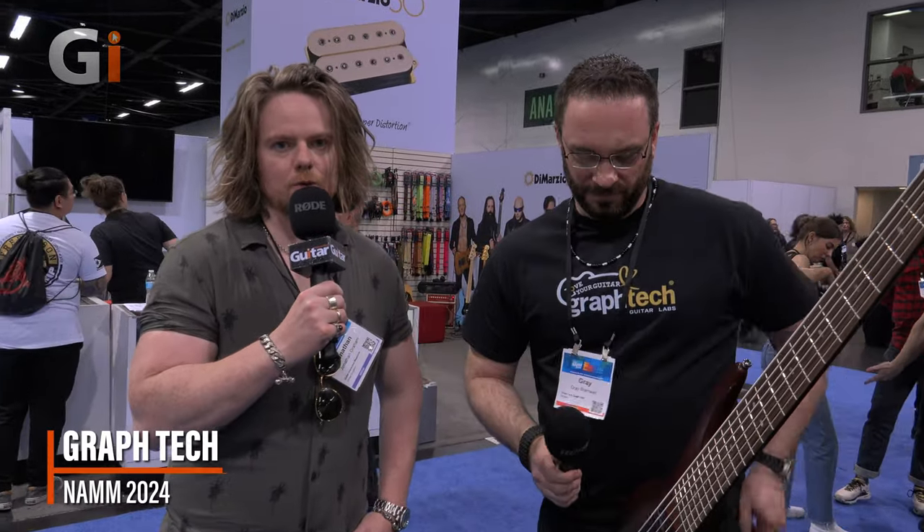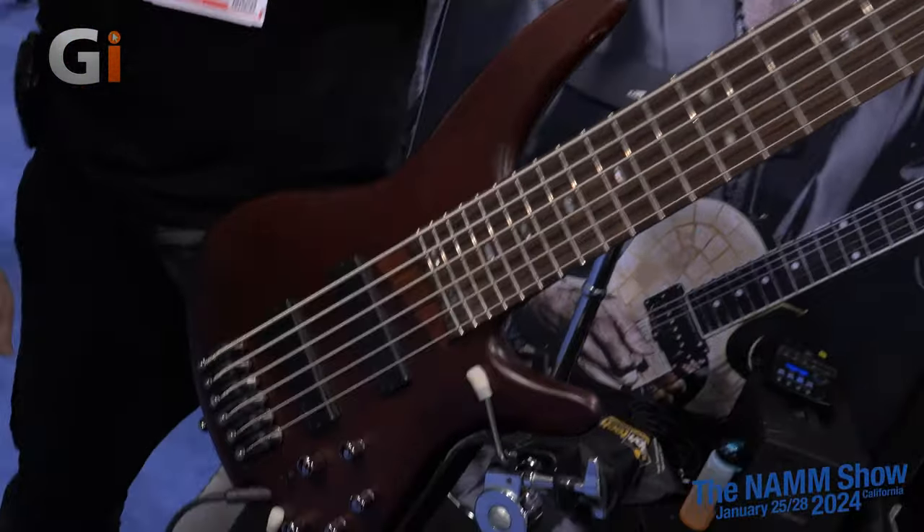Hi guys, Jonathan Grimm here for Guitar Interactive Magazine. Our NAMM 2024 coverage continues and we're here at Graftek with Gray. How are you doing today, buddy? So you've got some fantastic innovations, as usual, coming from Graftek. And what have we got right here in front of us?